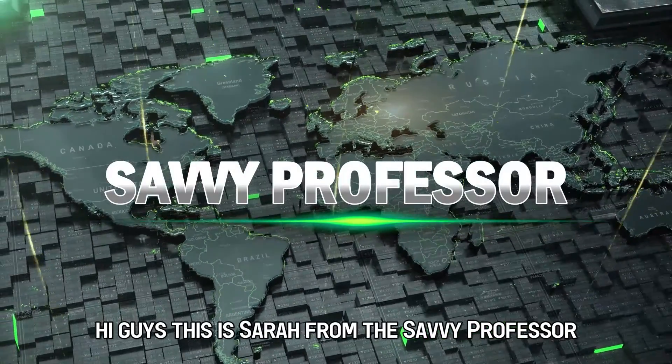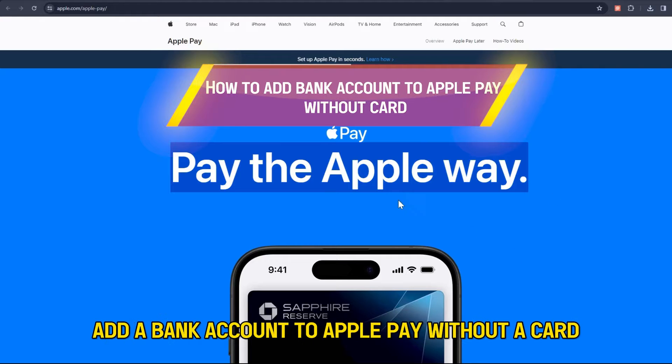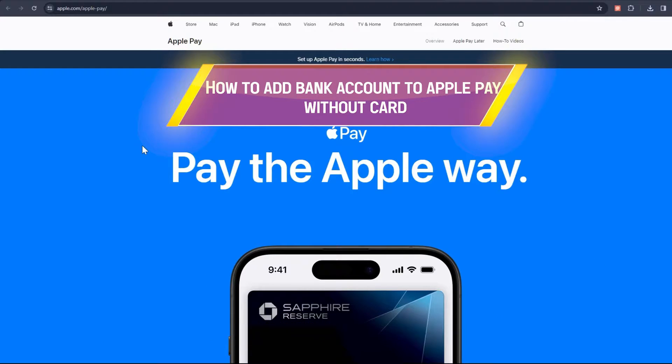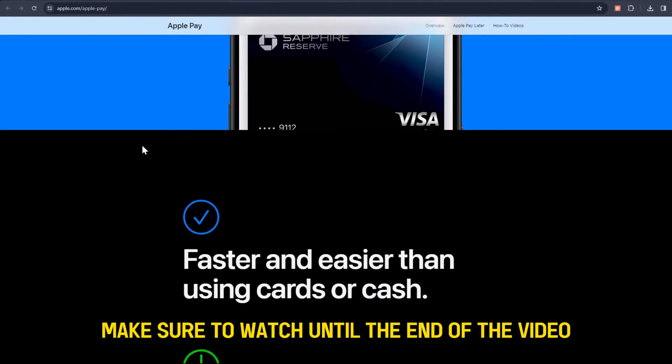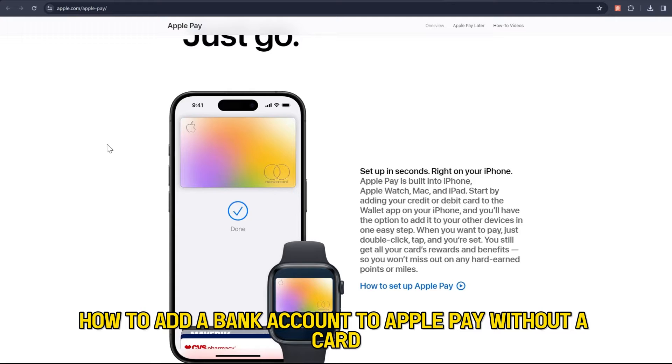Hi guys, this is Sarah from The Savvy Professor, and welcome to our video on how to add a bank account to Apple Pay without a card. Make sure to watch until the end of the video to learn more about how to add a bank account to Apple Pay without a card.